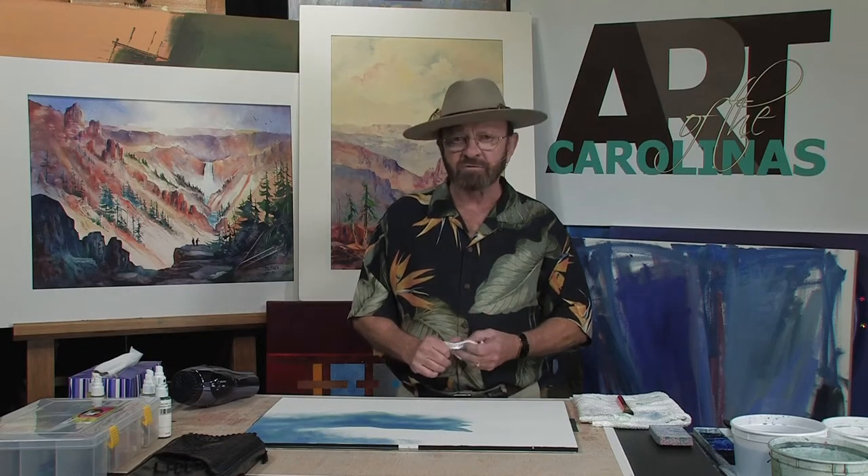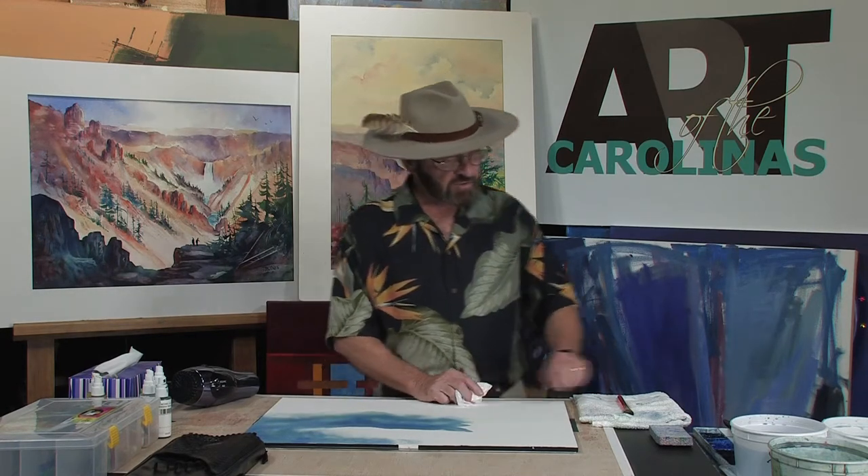We were just recently in Sedona, Arizona painting in the mountains and the canyons, and we saw these scenes frequently out there where the clouds move in, the clouds move out, and then all of a sudden the sun will shine through and break the edge of that mountain. Let me show you how we do that.